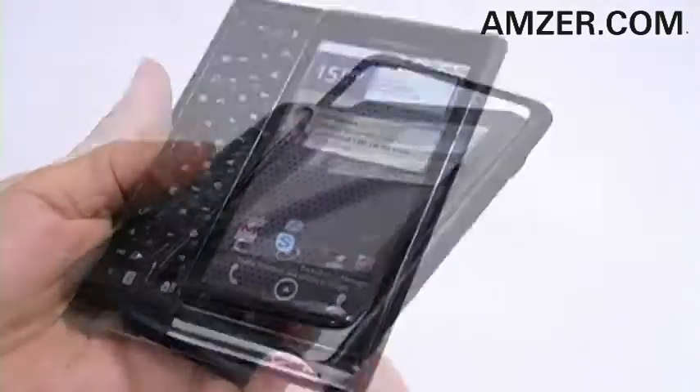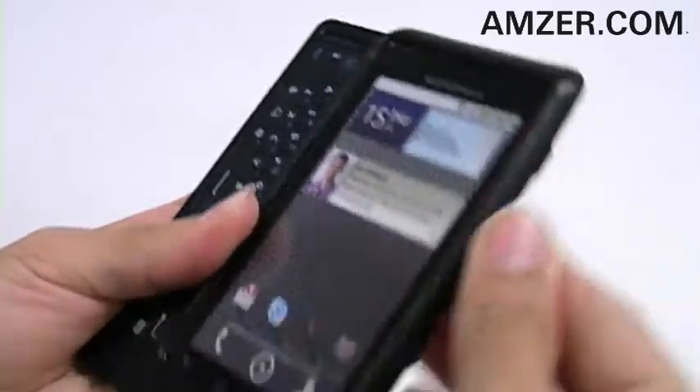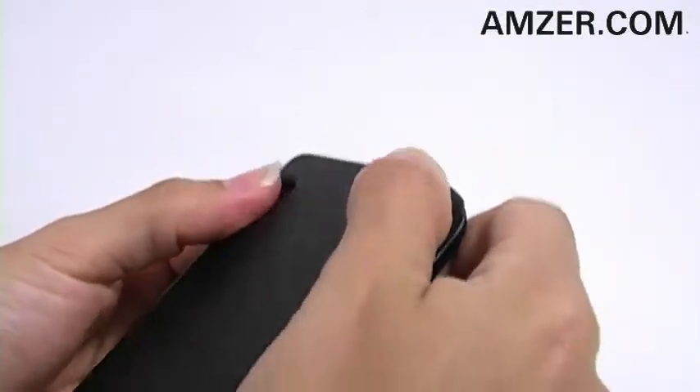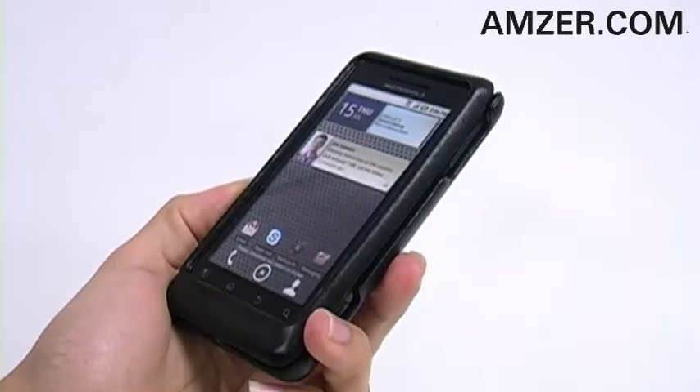Just slide out your keyboard, take the front cover, slide it onto the bottom of the screen and push to snap into place. Line up the cutouts for the back cover and push into place. The two pieces easily snap onto your device, giving you a thin yet durable layer of protection.